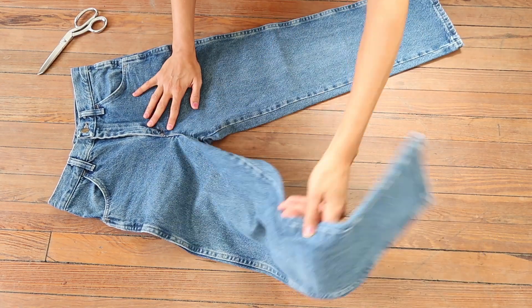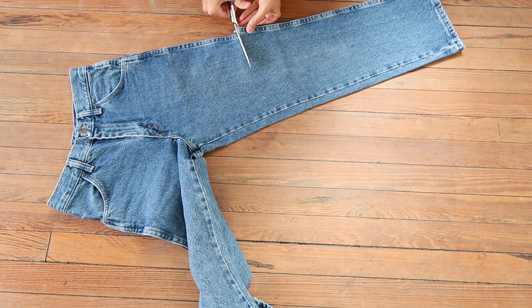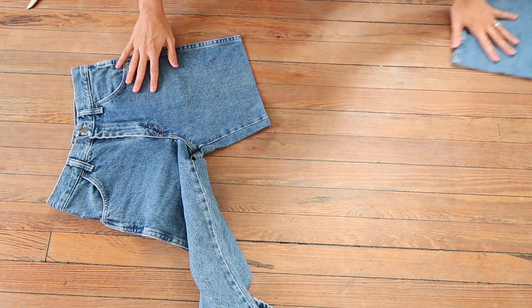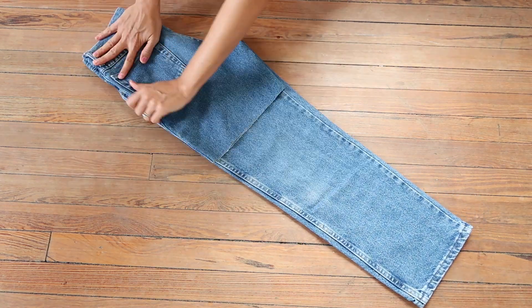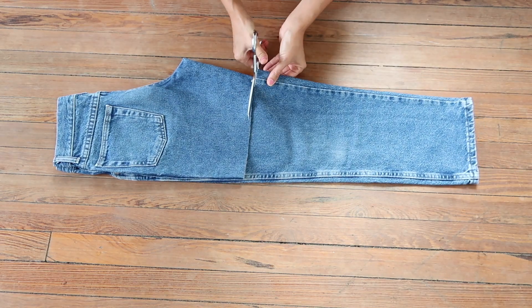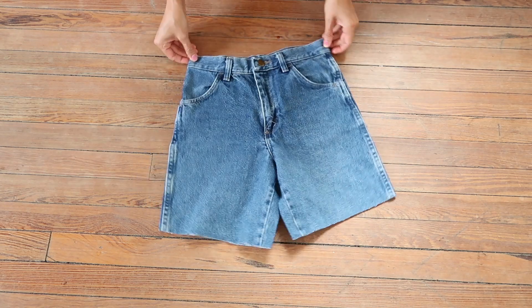First, you've got to make sure the jeans are nice and smooth so there are no wrinkles or anything, and then decide where you want the jeans to hit you when you have them on and then cut straight across. I like to use sewing scissors because they're easier to cut with, but any scissors will probably do. And then to make sure that they're even on both sides, I like to fold one side over to meet the other side and then cut across evenly. And then you've got a cute pair of shorts.